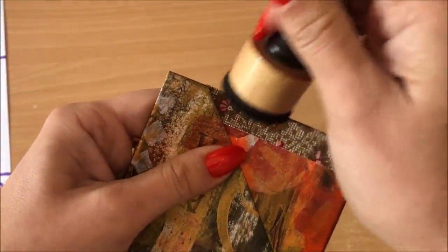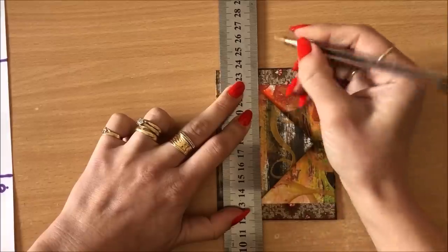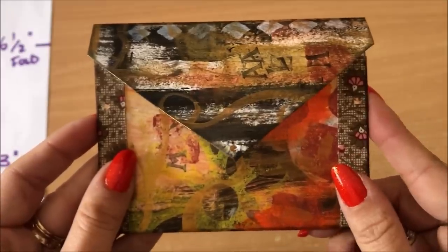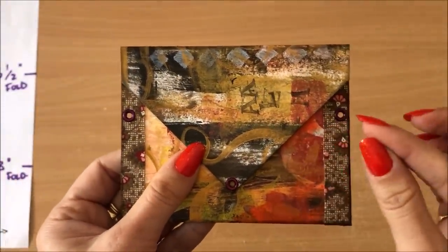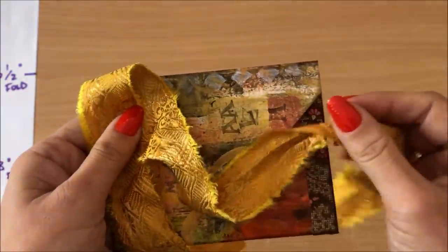I'm just going to add a bit of black here to finish that off nicely. Next I might use my pen to mark where I want my holes to be, punch the holes, and now I'm going to add eyelets. Eyelets are done. Next I'm going to choose the closure again — orange would look really good but I don't have any orange.